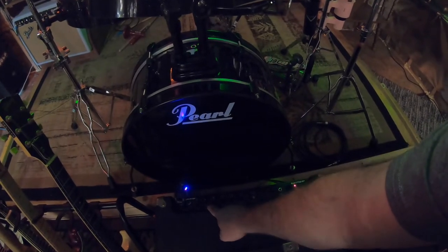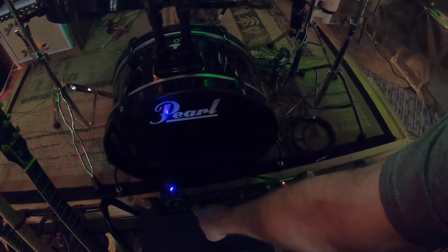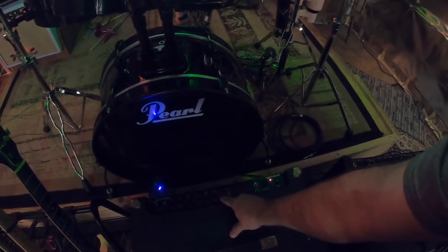Alright, that's a little closer to the GK, but here's what we had to do: we had to bring the auto-EQ knob up to number 4, which makes it brighter, and the gain and the master came up too. So let's just see how it sounds compared to the GK.